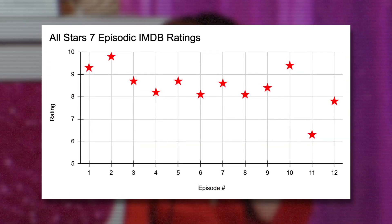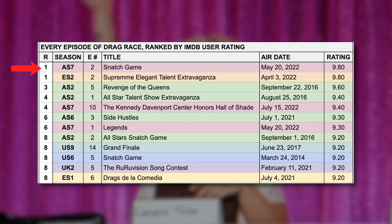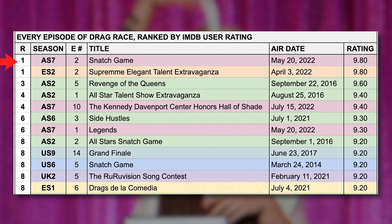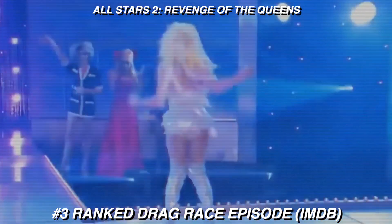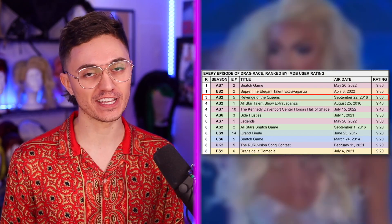Back to All Stars 7 — what comprises that 8.45 legendary star rating? At the top of the episodic ranking list in the All Stars 7 season, we have Snatch Game with an average user score of 9.8 stars, which is not only a top in this season but an extremely high rating across all 363 episodes in my data set. The 9.8 episodic score is shared only by España 2's talent show. The next highest-rated episode belongs to All Stars 2's episode 5, where Alyssa and Tatiana lip-sync to 'Shut Up and Drive.' Its user rating is 9.6 stars, which I heavily disagree with — it deserves all 10 stars. It is my favorite moment in Drag Race history.